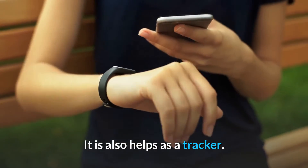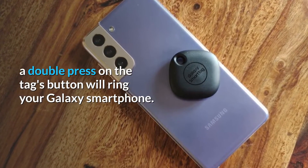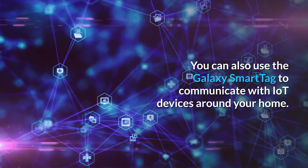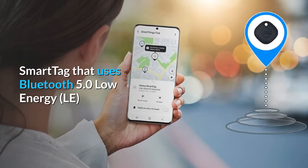It also helps as a tracker. A double press on the tag's button will ring your Galaxy smartphone. You can also use the Galaxy Smart Tag to communicate with IoT devices around your home.